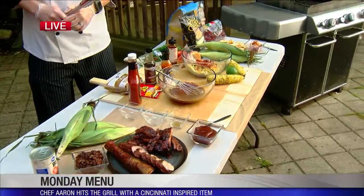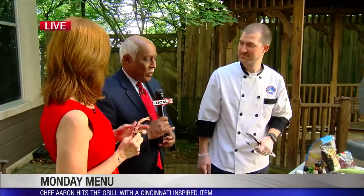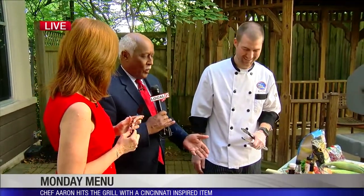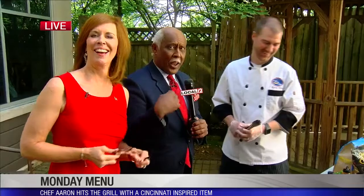That sauce on the ribs is fantastic — you can taste that Cincinnati-style chili in there. So good, it's awesome. I can't eat while we're on camera here, so we're going to go to commercial because I'm going to eat.